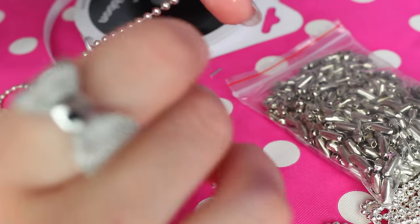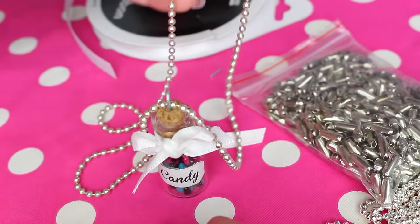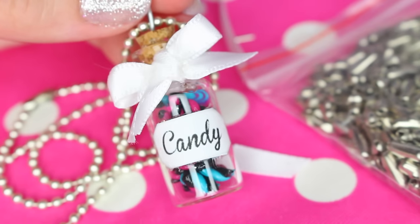And now just put on the chain and your candy necklace is ready to use. Thank you guys for watching this video, I hope you liked it and as always, stay awesome!